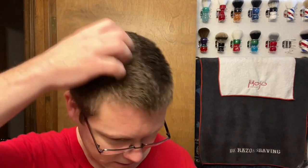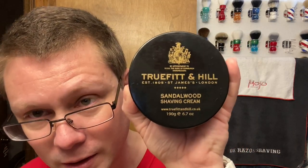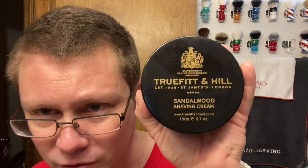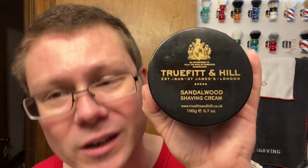Star of the show today, first time use: True Fit & Hill Sandalwood Shaving Cream, London, England. Very nice, very good, smooth. If you guys like PAA Future Fiction, that's what it smells like to me - don't shoot the messenger. Pretty nice. I would not mind using another product by these guys.